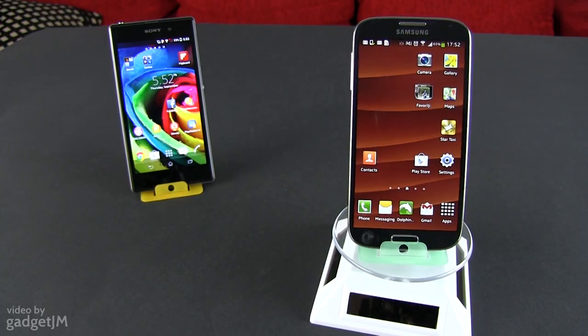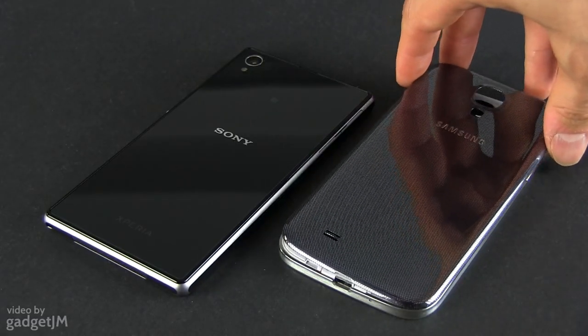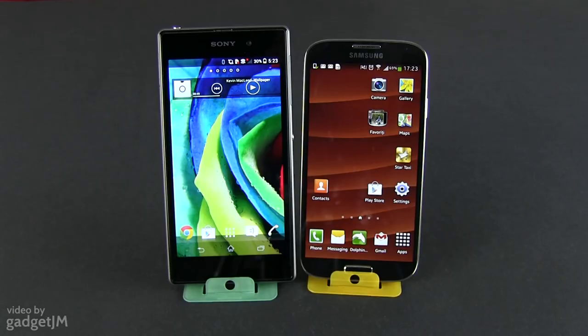On the Galaxy, the mics and the earpiece are clearer and the speaker is louder, plus you can remove the back plastic cover and access the replaceable battery. With those out of the way, let's turn our attention to the screens.